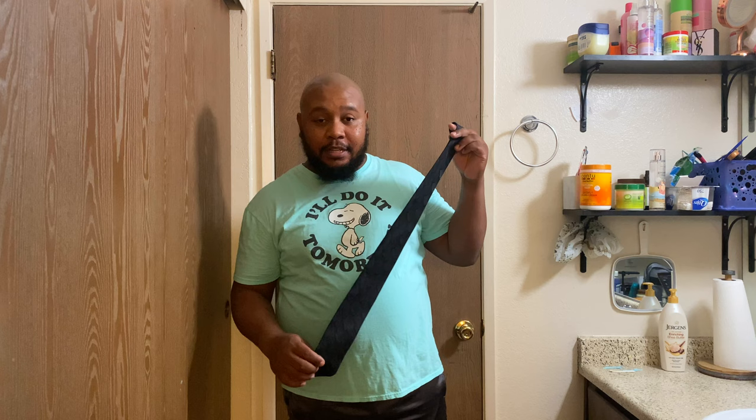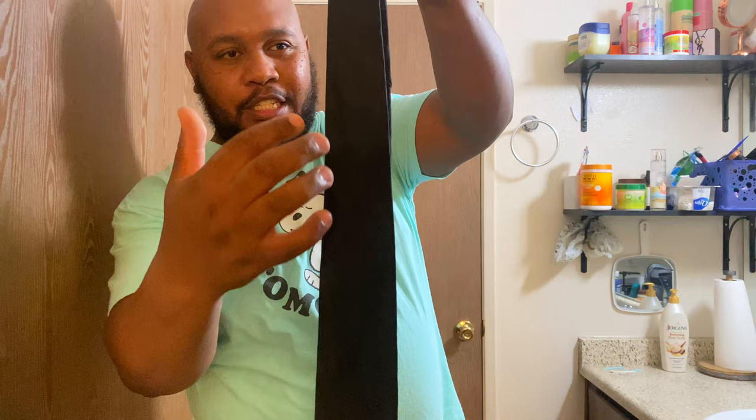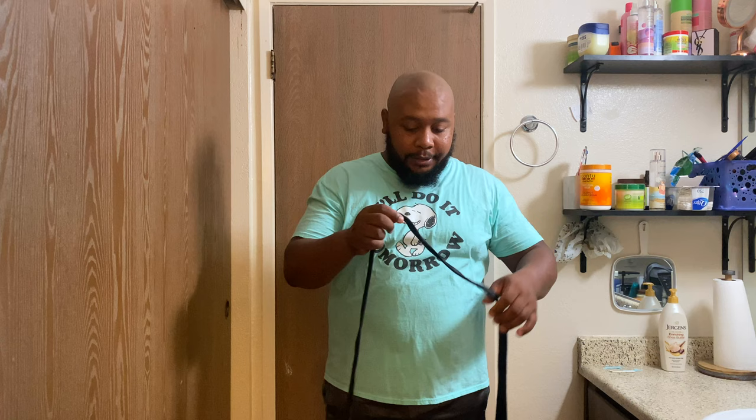This is actually my favorite tie — it's all black. I don't know if you can tell, it has some sort of geometric, curvy design to it. I really like it, and black tends to go with anything and almost everything. You can almost not go wrong with wearing black.